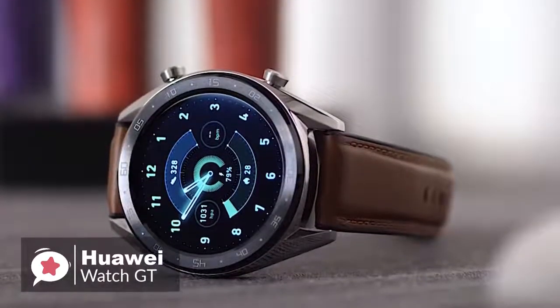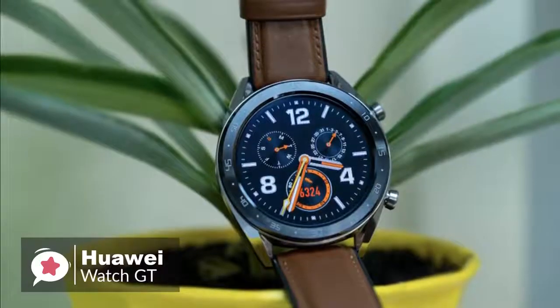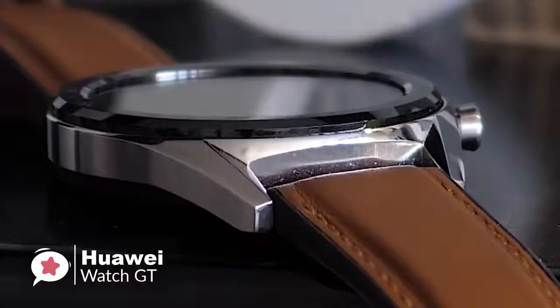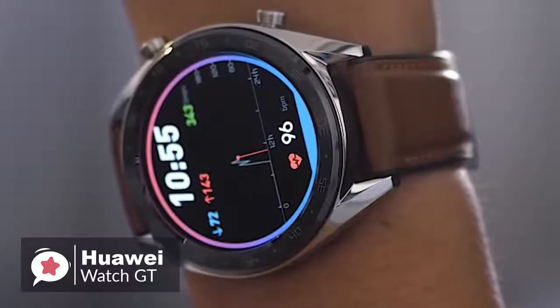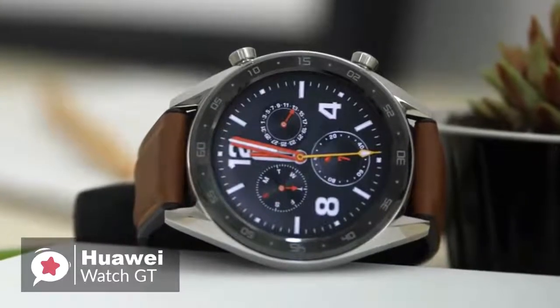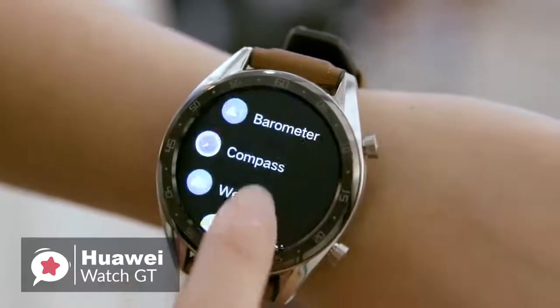The Watch GT measures just 10.6 millimeters from the front of the screen to the rear of the casing, and feels nicely built with two buttons on the right edge that have a firm click to them. The black ceramic bezel looks elegant — there is an ambient light sensor hidden behind it, which keeps the full face of the 454 by 454, 1.4-inch OLED screen on view.